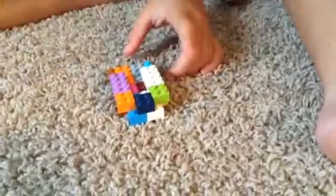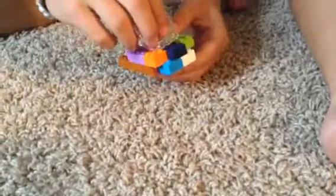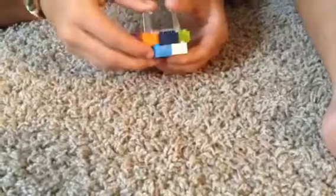So once you get this, you're going to take and get one of these little windshield pieces. I'm just going to borrow one from this set because I don't think we have any more. So get one of these, just like this — take it and put it right here so that it slips on nicely.